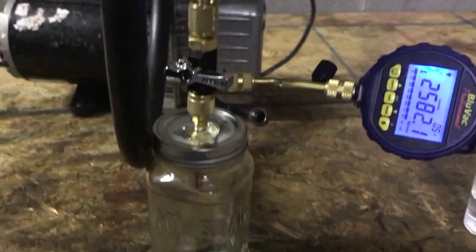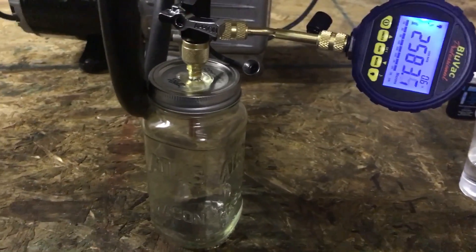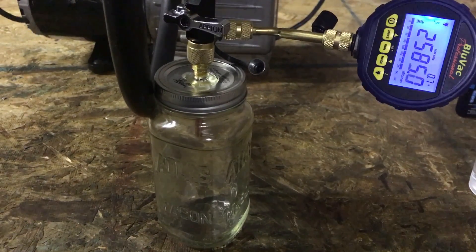Let's see if you can see that — it's starting to melt. And as it started to melt, the leak rate increased.